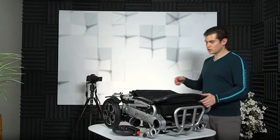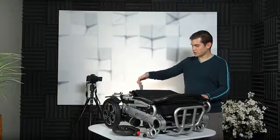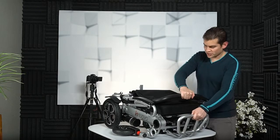To unfold the wheelchair, make sure the lock located at the back of the chair is in an upright position. Now, pull the handlebar and the footrest support in opposite directions.